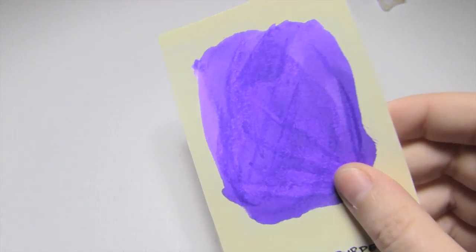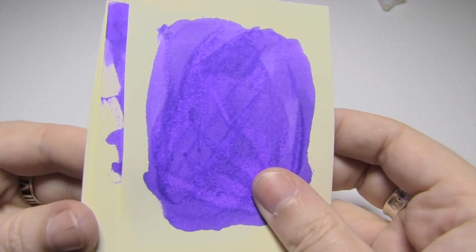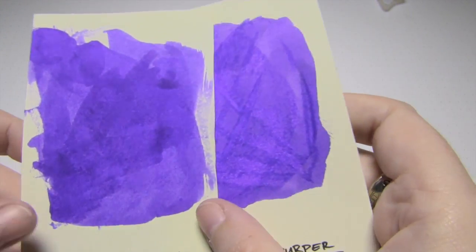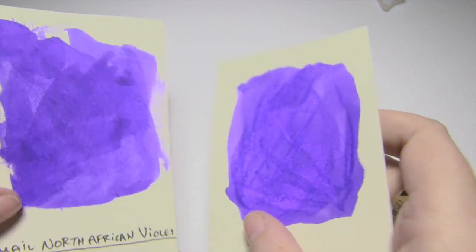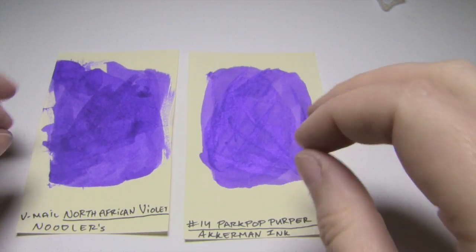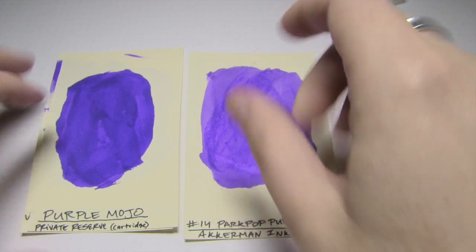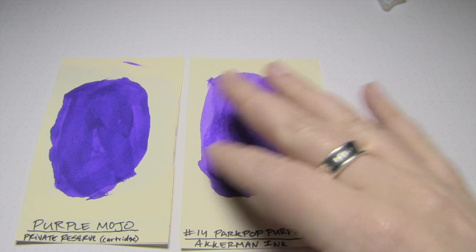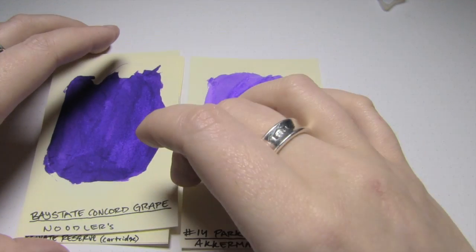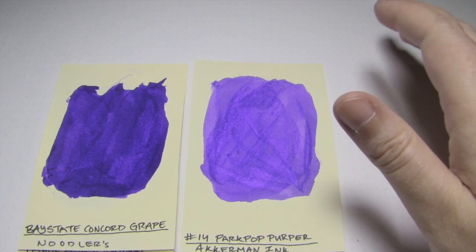I found some comparisons, but there's actually something about this ink that's rather hard to put my finger on. Here's Park Pop Purple and Female North African Violet by Noodler's — they're actually very similar. However, there's almost a tiny bit more pinkness to Park Pop; it's a little brighter, but ridiculously similar. Another one that was kind of close was Private Reserve Purple Mojo, but as you can see that's a bit darker and more saturated. Private Reserves do tend to have a little extra something-something in them. Next is Bay State Concord Grape by Noodler's, which is darker and just so intense — because it's a Bay State.